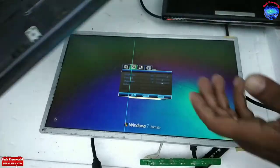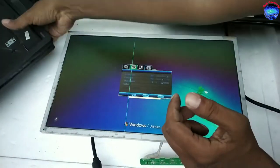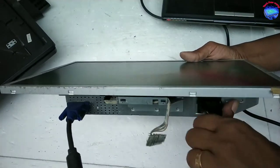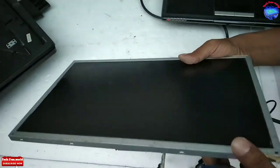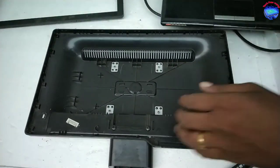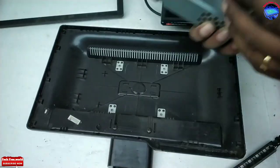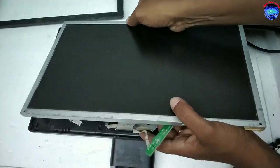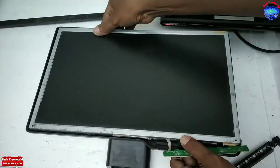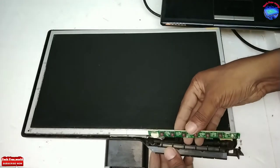I am fixing it back into its fiber body. This is the board fixing position. Place the board inside properly.